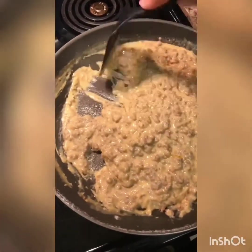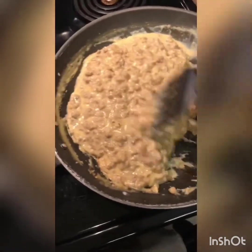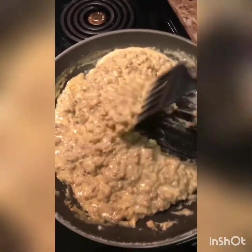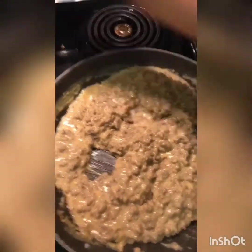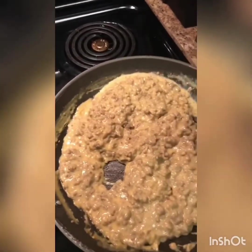As you can see it's starting to thicken up a little bit. If you don't want it as thick, add more milk. If it's not thickening up and you don't want it runny, add more flour. Now I'm gonna go ahead and add some more spices to mine because that's how I like it — I feel like it needs a little salt and more pepper.